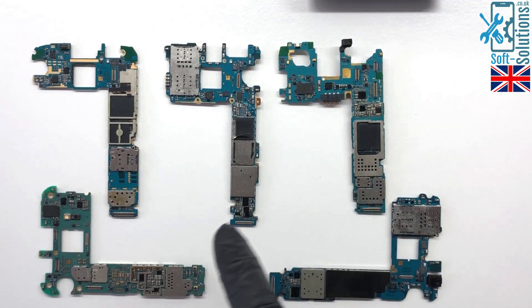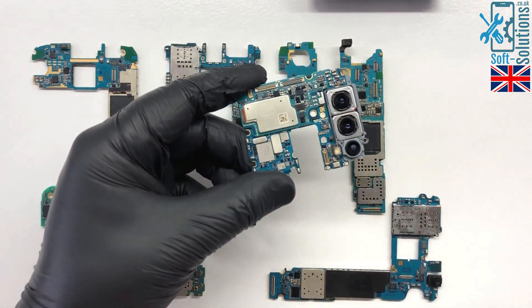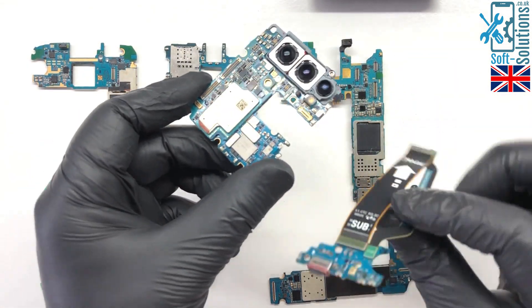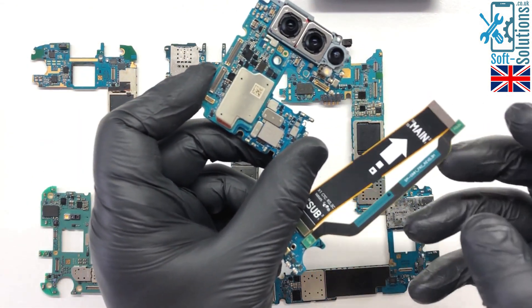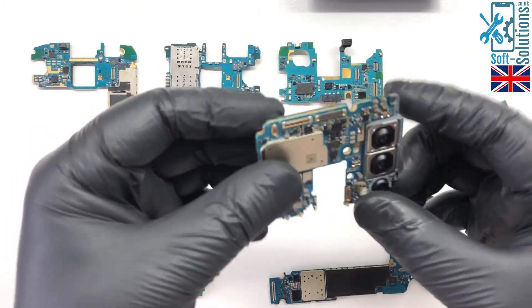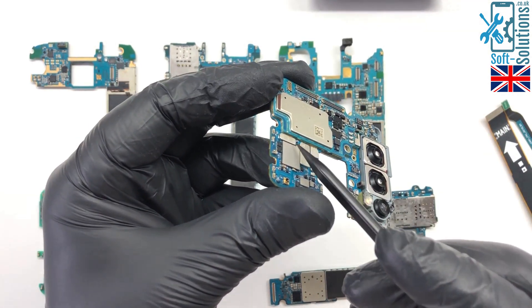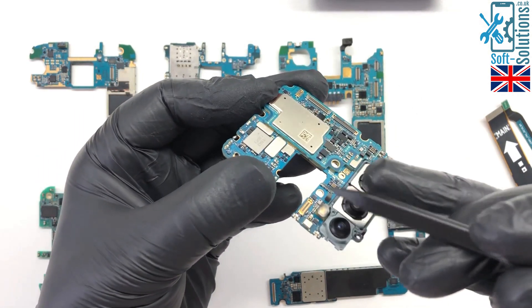Here are Samsung's old motherboards from the S5 to S9, and here is the new motherboard for the latest S20 with a longer cable and a separate daughter board with charging port. Samsung have cut the board in the middle, same as Apple's latest boards, and soldered a second layer on top of the motherboard.